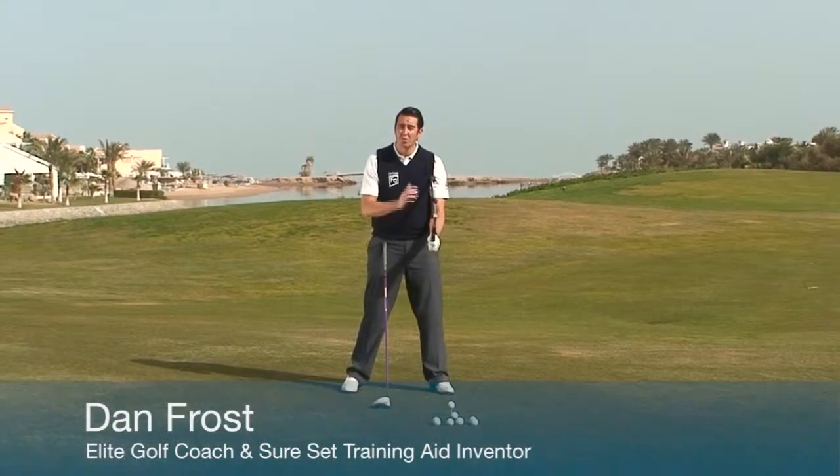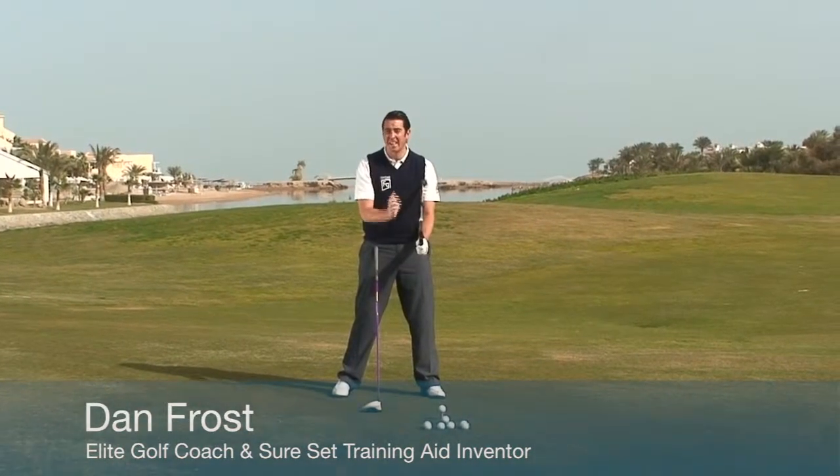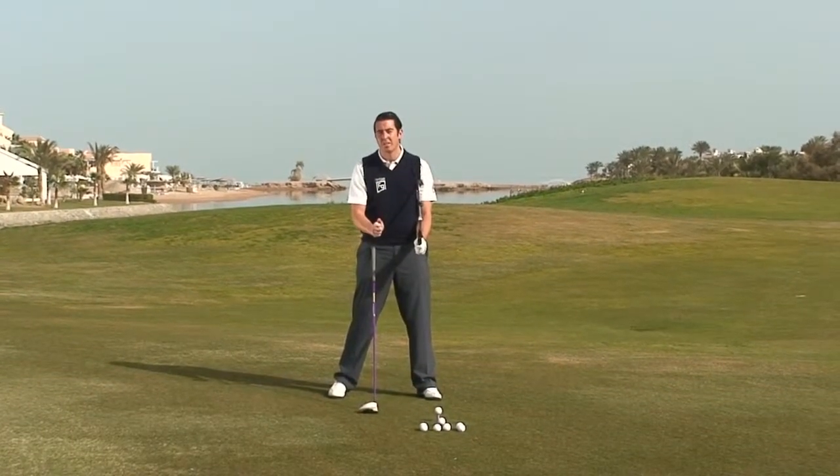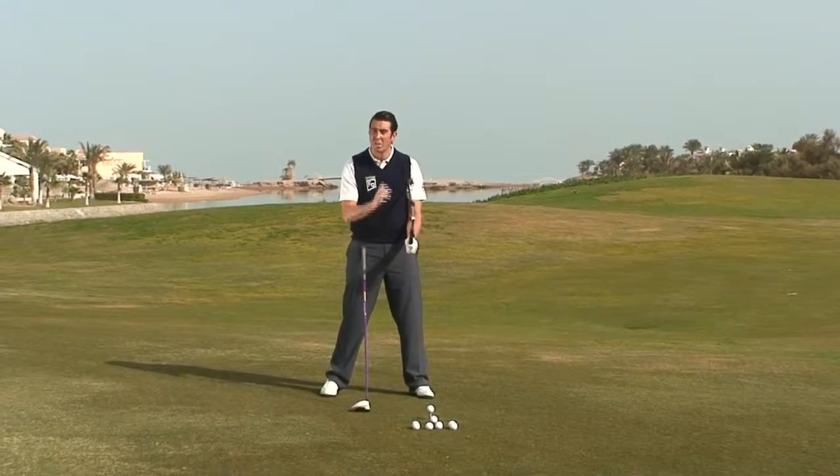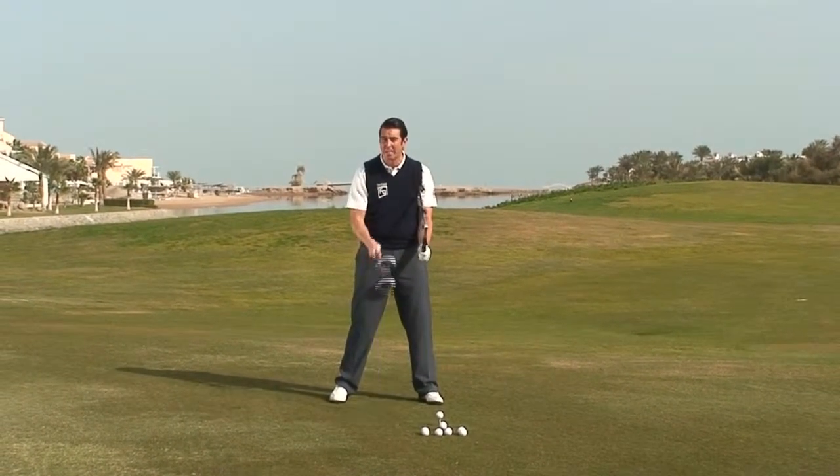When it comes to driving the ball, the shore set is perfect at getting into a wide, powerful position. But we must make a couple of changes to our setup before we start working with the shore set and the big stick.